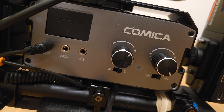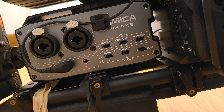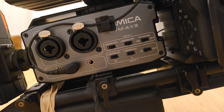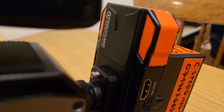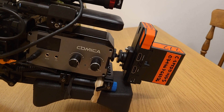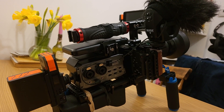Behind the camera body I have a Comica CMV-AX3 preamp. I use this to give myself a safety channel when recording audio, just in case one channel blows out — I've always got a safety to fall back on. On top of that I have a USB battery pack which powers the camera. On the back I have a Hollyland Mars 300 transmitter. This is very rarely used, but I always keep it on there because it balances out the camera when I'm rigged on my shoulder, with a long lens like this keeping the balance better.